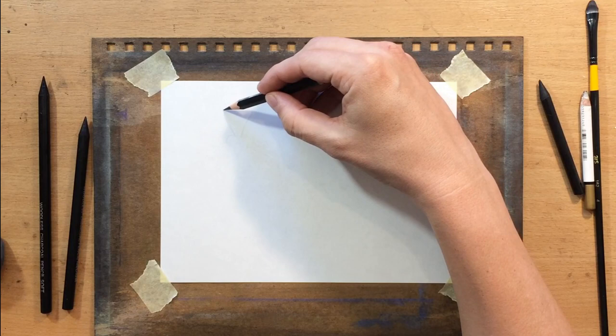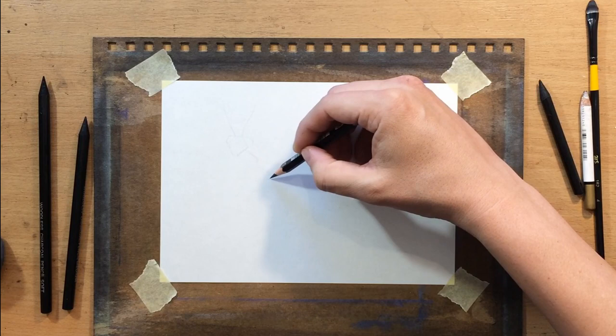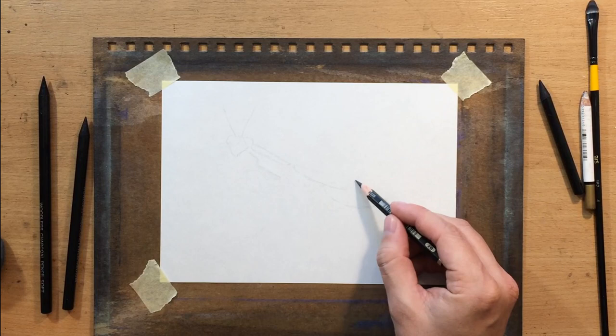The materials I'm using are Master's Touch woodless charcoal pencils, and I'm going to be working on Fabriano sketching paper, about 5x8 inches in size. I'm also going to use some erasers, brushes, and tortillions.